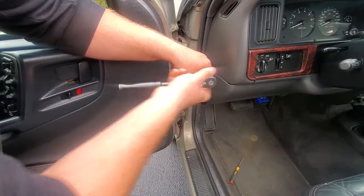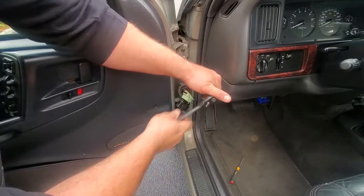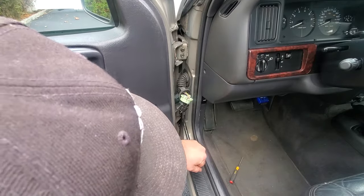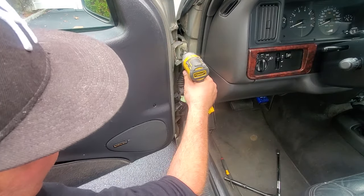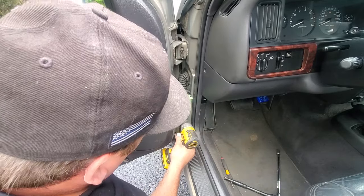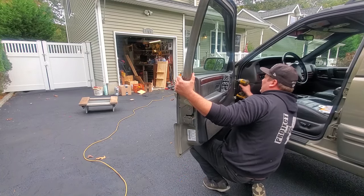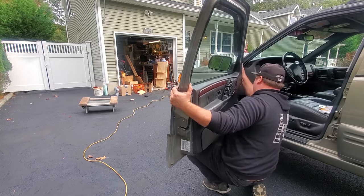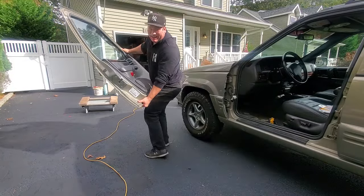Now I'm going to take off these four 10mm hinge bolts — crack them loose by hand, two down here, then zip them out the fast way. You're going to want to make sure you've got your knee planted underneath this door, so when you take out that last bolt the door just drops in a controlled way. Now we've got it nice and controlled with a nice place to put it.